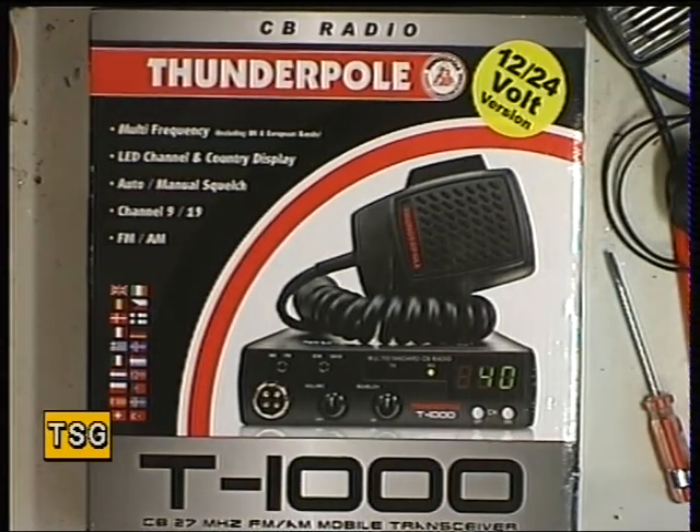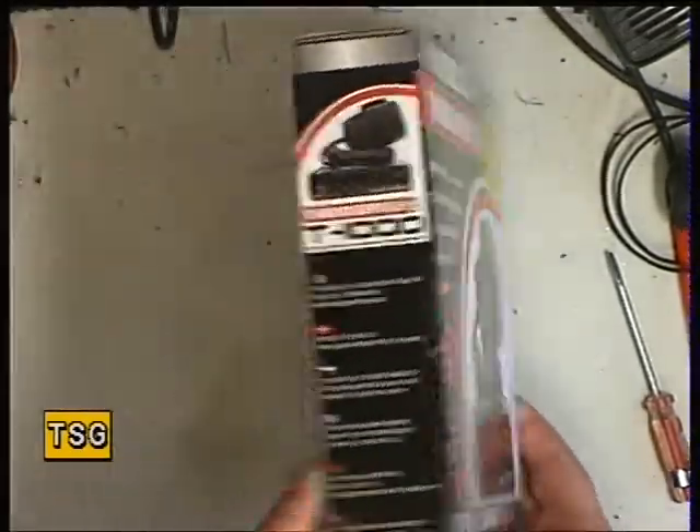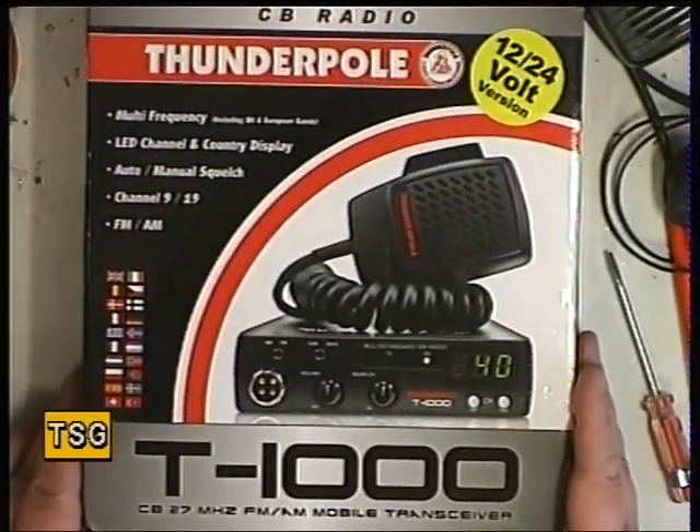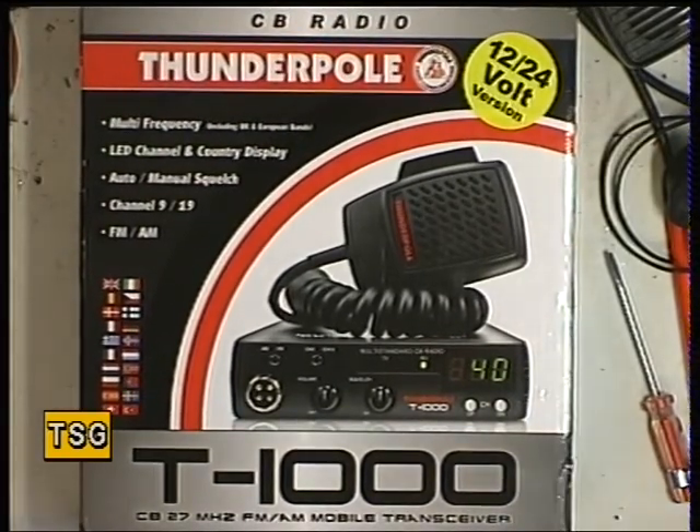It's back to doing a new radio. As you can see, this is the Thunderpole T-1000, which clearly uses the same chassis as one or two others, including the Intec M120.